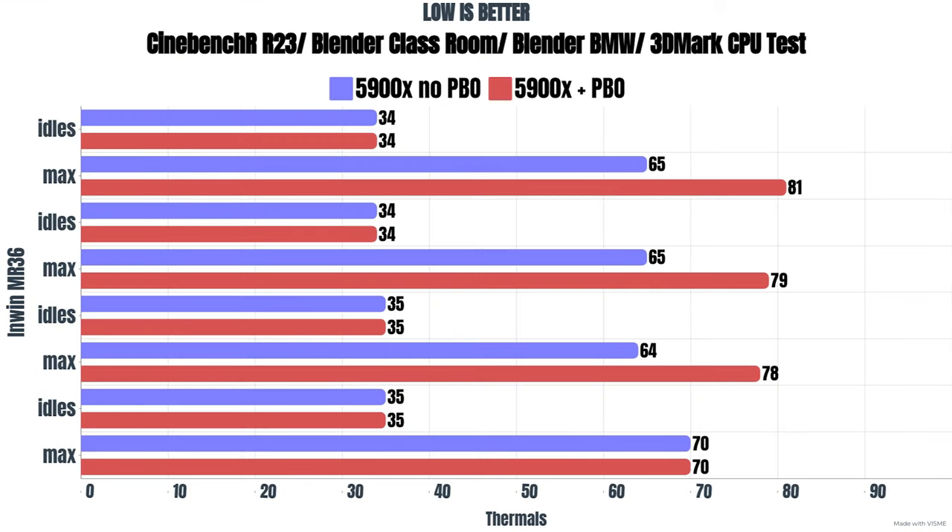For the thermal benchmarks I ran Cinebench R23, Blender Classroom, Blender BMW, and 3DMark CPU test. This is on the Ryzen 9 5900X at out-of-box settings — no PBO, no XMP. Cinebench R23: idle 34°C, max 65°C. Blender Classroom: idle 34°C, max 65°C. Blender BMW: idle 35°C, max 64°C. 3DMark CPU test: idle 35°C, max 70°C, drawing 139 watts.